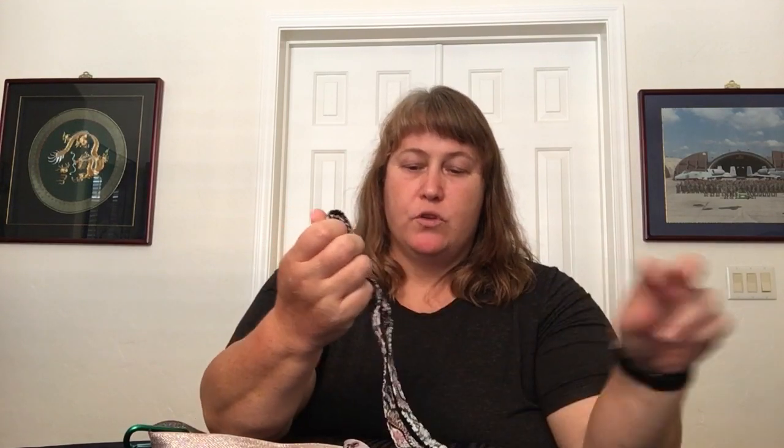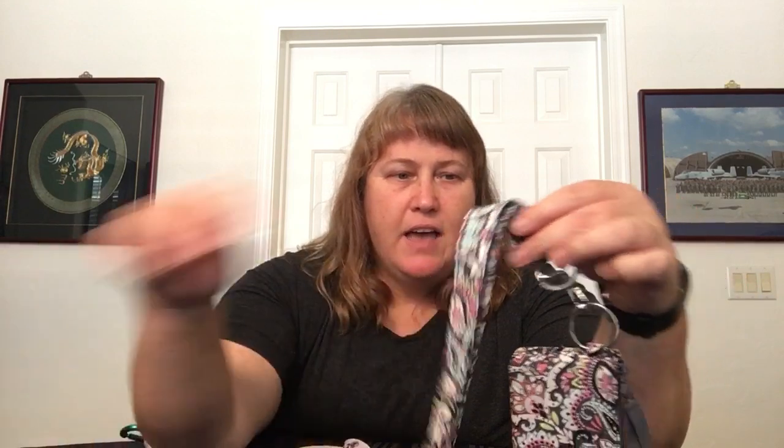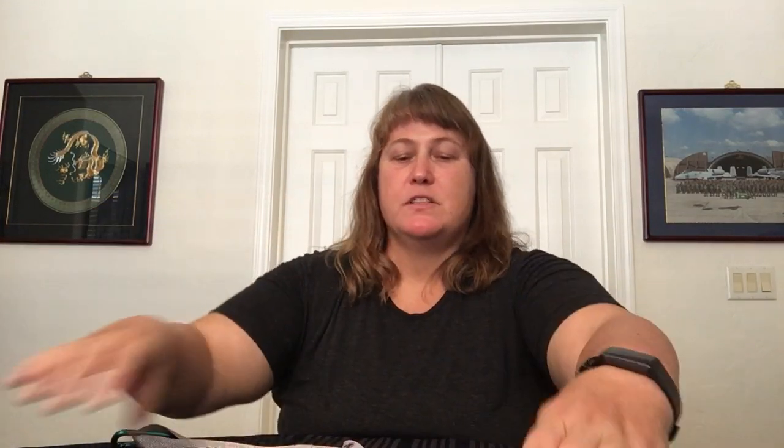The next one is Bonbon Medallion — it's cotton so it's very pliable and comfortable to wear. I really like the wide lanyard a lot. It's the pretty colors of Bonbon Medallion, just chunks of the pattern, and it has a clip and a ring on the bottom. On this one I have a zip ID — this is a deluxe zip ID in Bonbon Medallion so it does match. The deluxe has the two-sided clear view and then two more card slots inside.